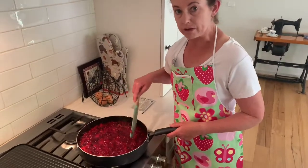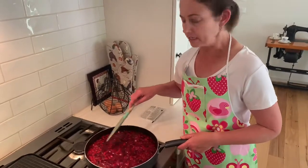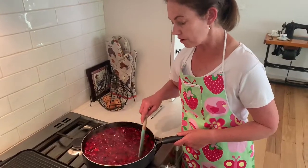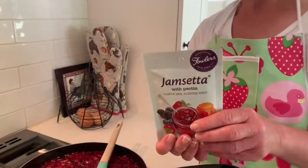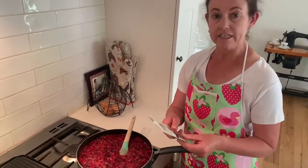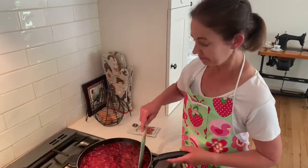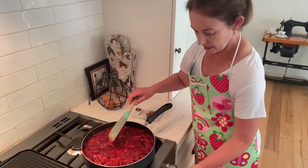Our jam has come to the boil and we're going to let it simmer now for about 20 to 30 minutes. If you've used jam sugar, that has pectin in it and that helps with the setting process. But if you're going to use plain caster sugar, you can get a product called jam setter, which has some sort of pectin-gelatin formula in it. You just add it in as it comes to the boil and that should help to make sure that your jam is not too runny. We're just going to let that sit now and simmer away.